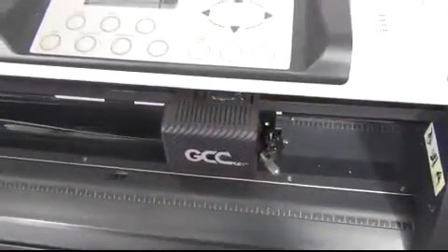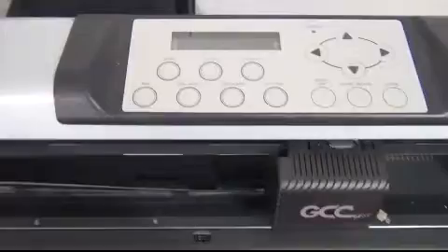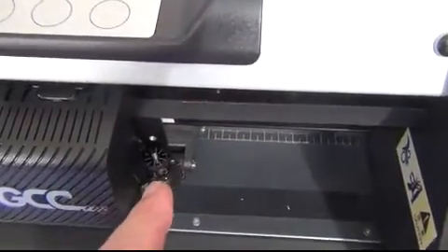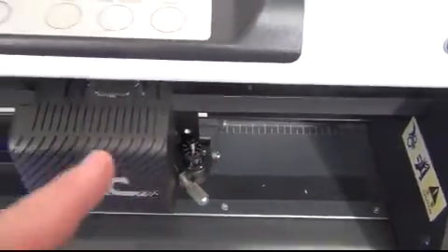I'm going to assume that you know how to put in a 40 inch roll. With a 40 inch roll on the Jaguar plotter, what you want to do is have the outside pinch rollers engaged. There's one there and one hiding here behind the cutting head. And you want to disengage the two center most pinch rollers.